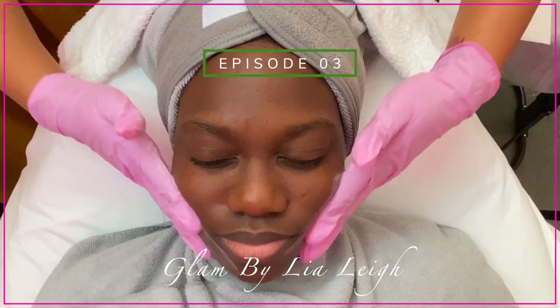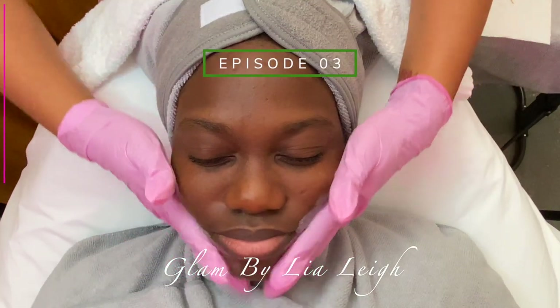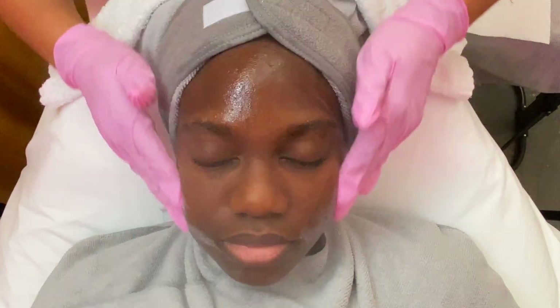Hey you guys, welcome back to my channel. Today I'm going to be showing you all my Valentine's Day special brightening facial.